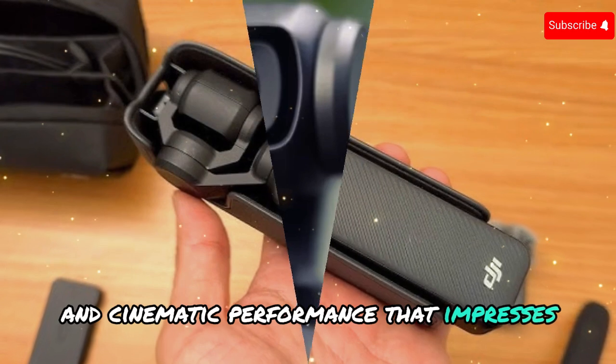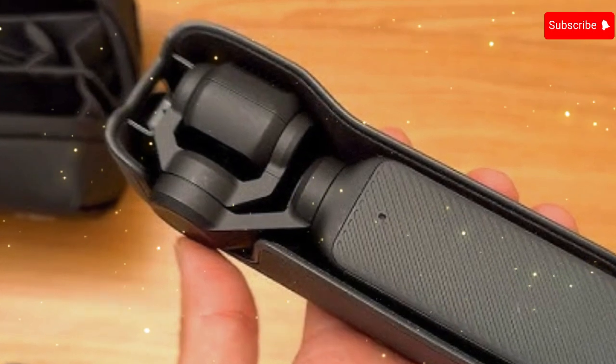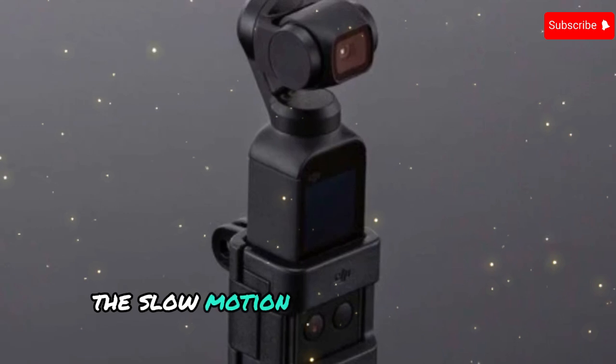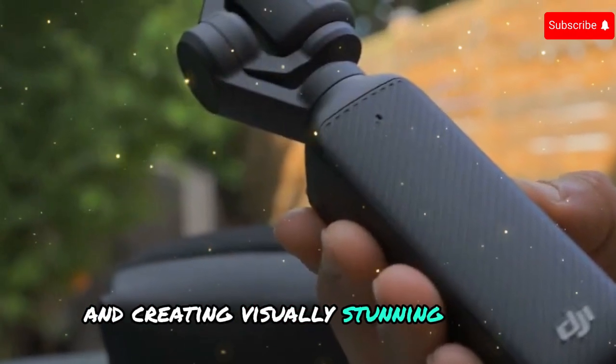The Pocket 4 is rumored to deliver game-changing performance, highlighted by 4K video capture at an impressive 240 frames per second. This doubles the slow-motion capabilities of the Pocket 3, opening up new creative possibilities for capturing dynamic action and creating visually stunning effects.